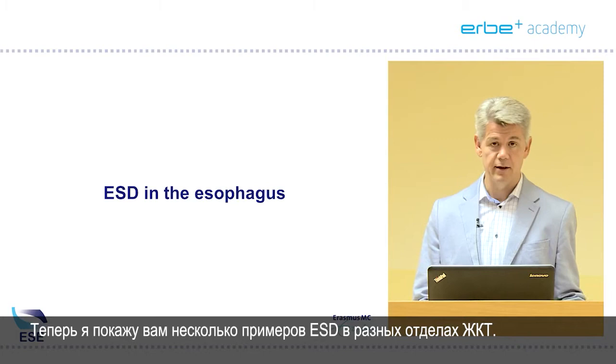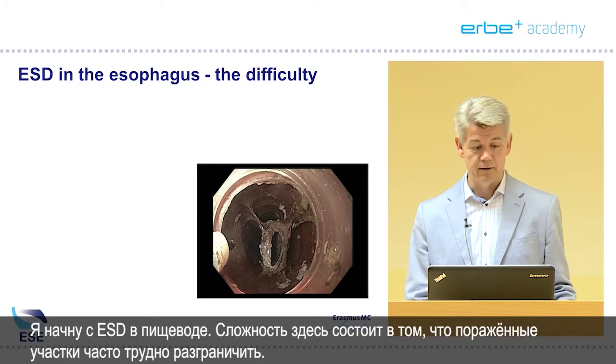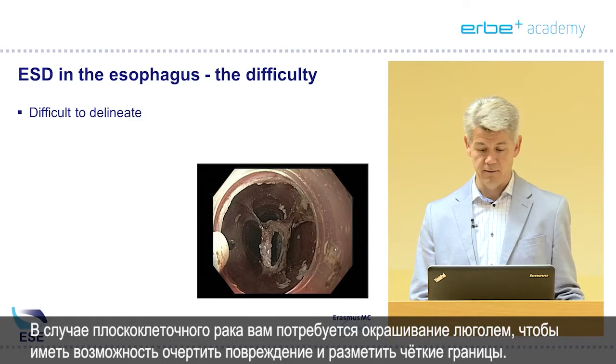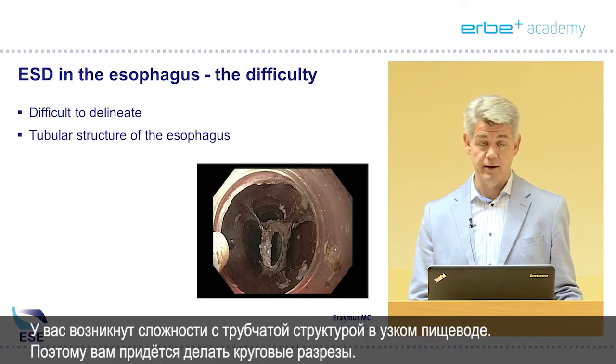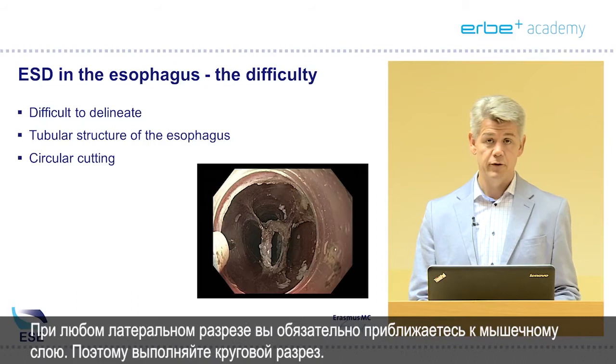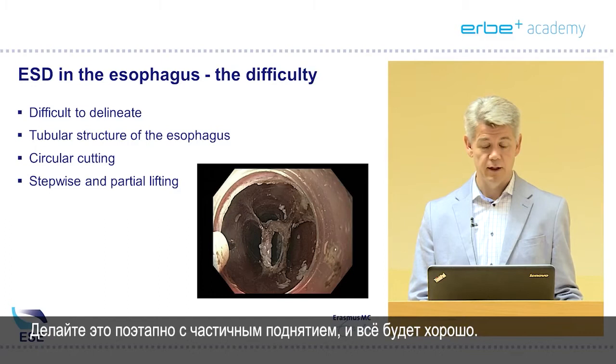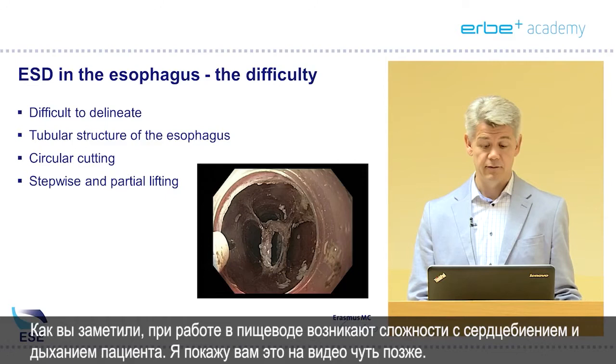I will show you some examples of ESD in different parts of the GI tract, starting with ESD in the esophagus. The difficulty here is that lesions are often difficult to delineate. For squamous cell carcinoma you really need Lugol staining to really demarcate the lesion and place clear markers. You will face difficulties with the tubular structure in the narrow esophagus, so you will have to make circular cuttings. Whenever you cut laterally you will always be approaching the muscle layer, so make a circumferential cut.